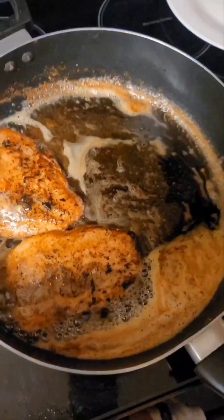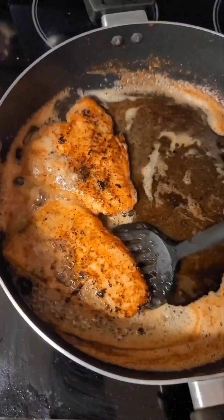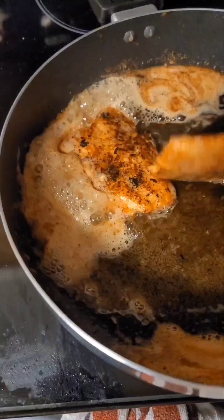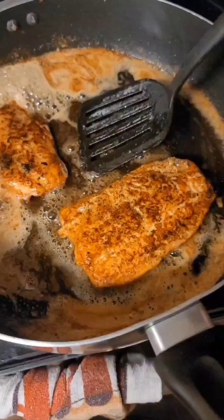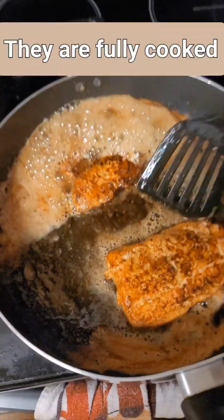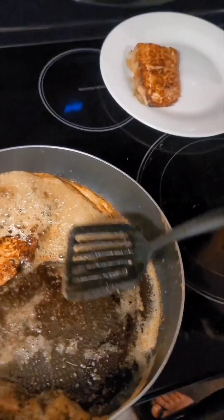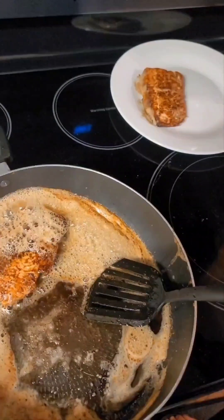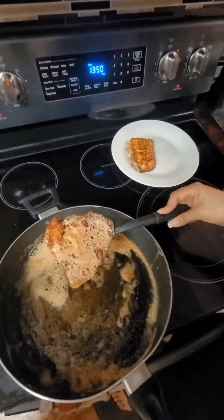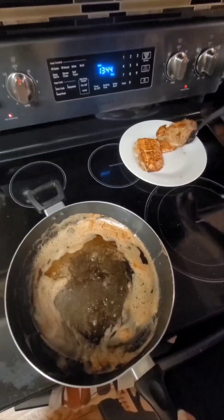Okay, another three minutes has passed and these are ready to go. I'll show you the other side so you can see the beautiful color. I'm gonna flip it one more time just so you guys can see that. They are ready to go. I'm pulling the first one out, then the second piece of salmon. That's just the butter remaining in the pan.